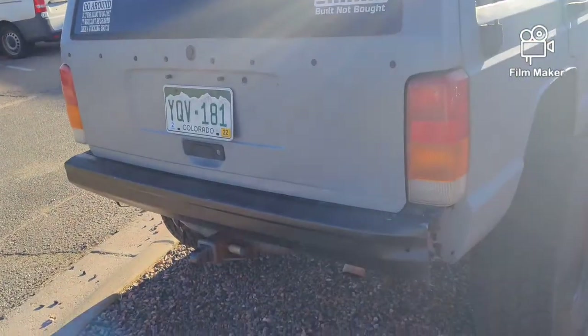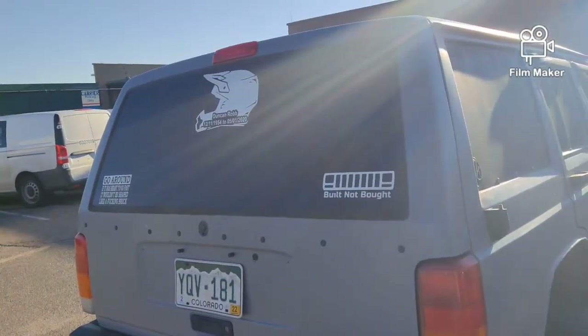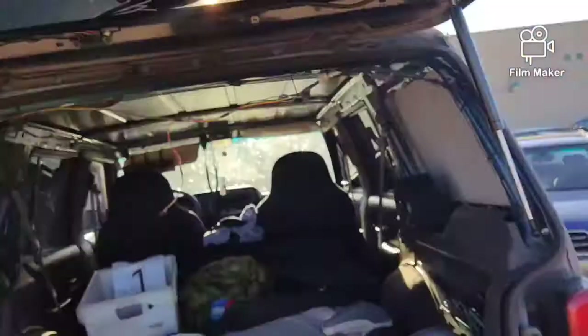These things are pure beef — it literally takes all the body weight I have to close them. So I'm gonna hop back there and show you guys that. I'm 210 pounds, 5 foot 10, and I'm gonna show you how hard it is to close this hatch with no tire carrier on it.